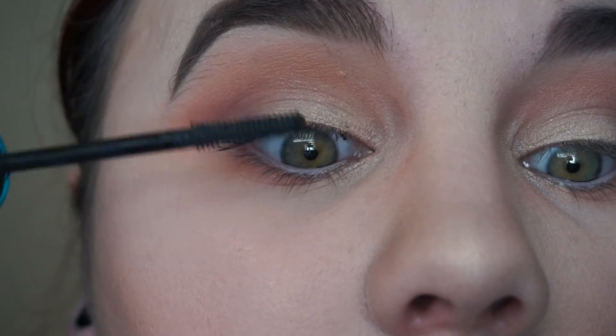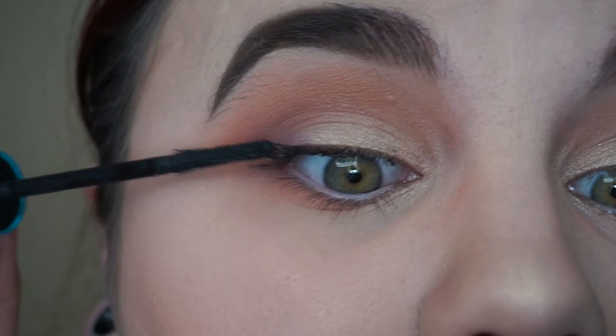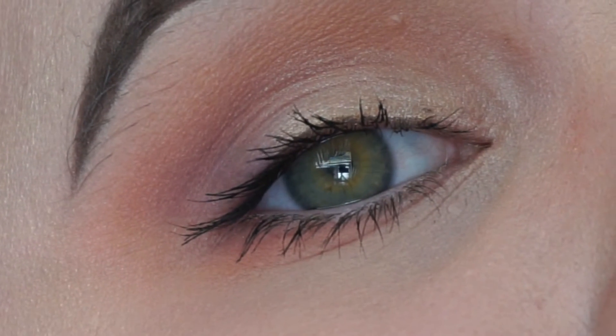Then of course go in and finish the rest of your makeup — mascara, eyeliner, and everything else. And there is the finished look.